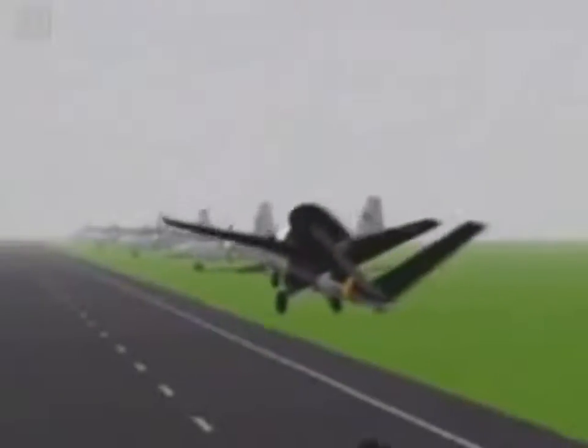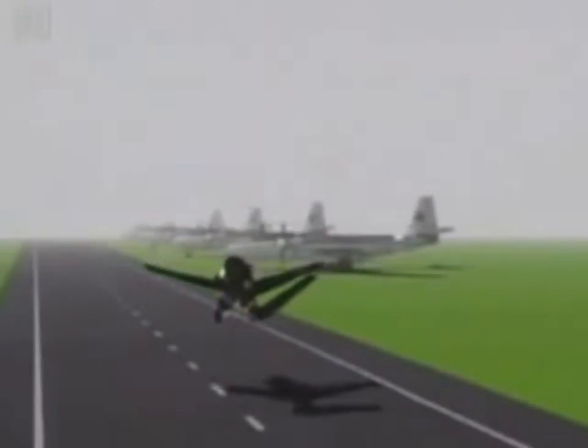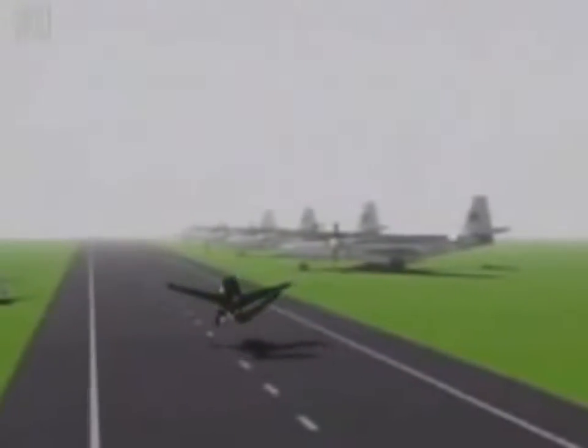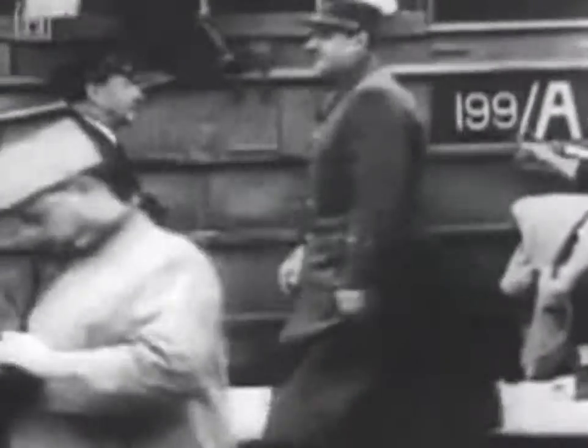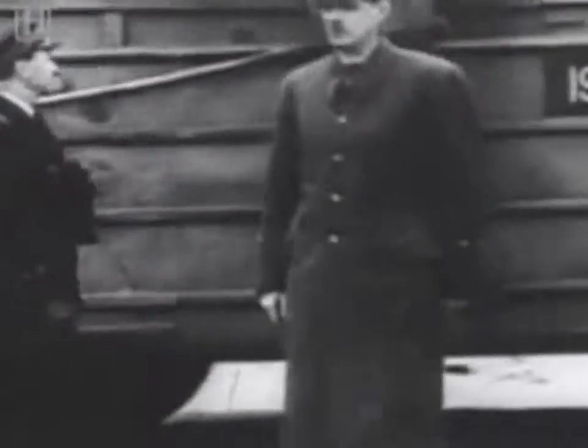But the HE-162 Volksjäger was still to play a major part in post-war aviation history. After World War II, the French leader General de Gaulle was anxious to rebuild a French air force. The key was to be the Volksjäger's engine, the BMW 003.